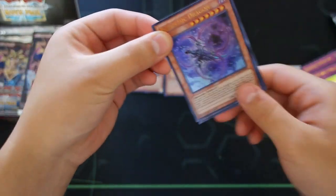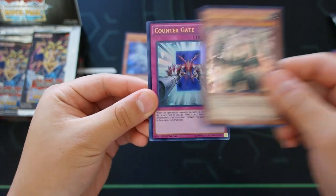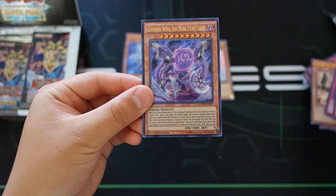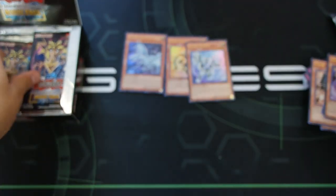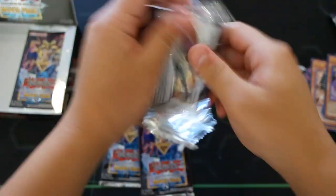Next pack: Pandemic Dragon — never really heard of that card before — Sentry Soldier of Stone, Counter Gate, Crystal Avatar, and Crimson Nova the Dark Cubic Lord. Let's go on — there are three more packs on this side.